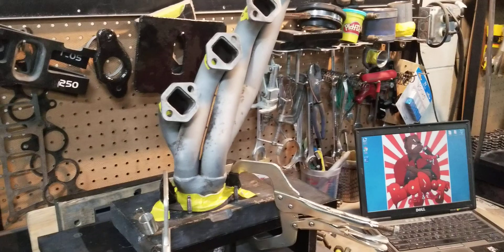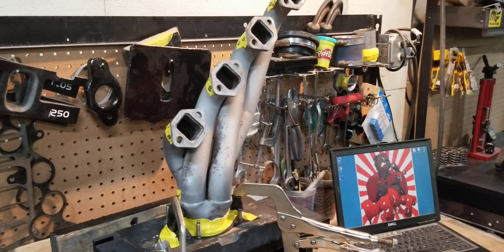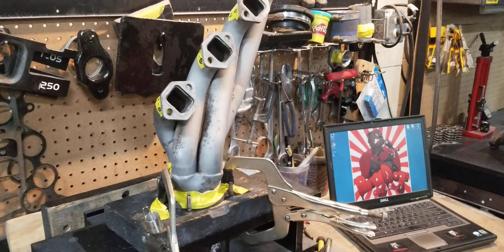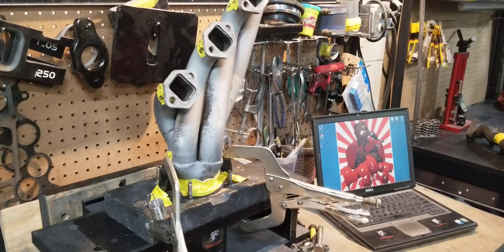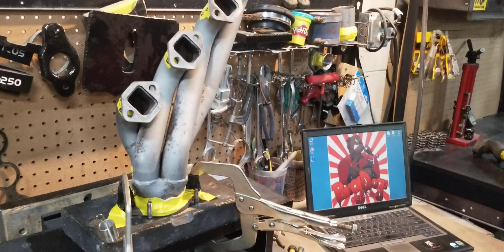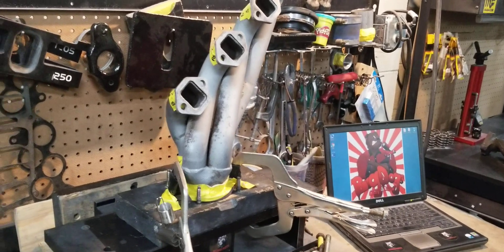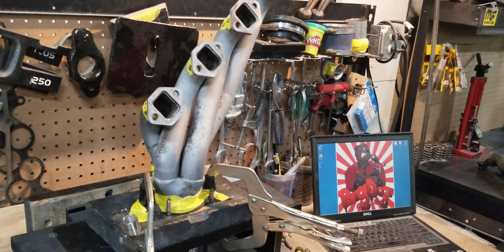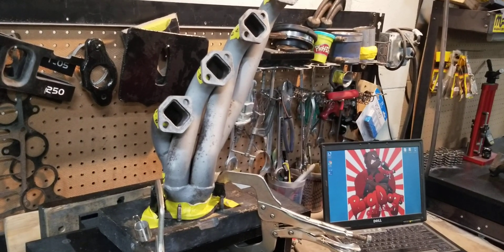A lot of people don't understand the exhaust flow theory. I find it quite interesting because you still have people that don't value the benefits of porting — whether it's porting intake manifolds, throttle bodies, cylinder heads, or exhaust manifolds and exhaust headers. It's the same theory. It was recently a debate about the effectiveness and the necessity of porting headers.